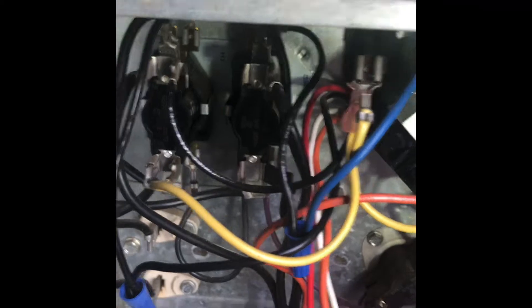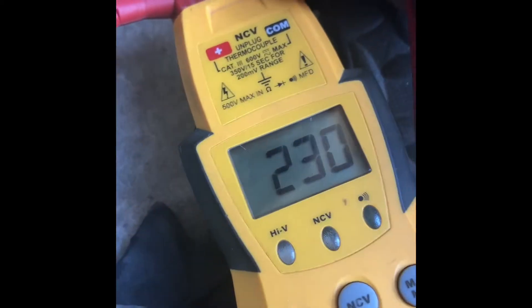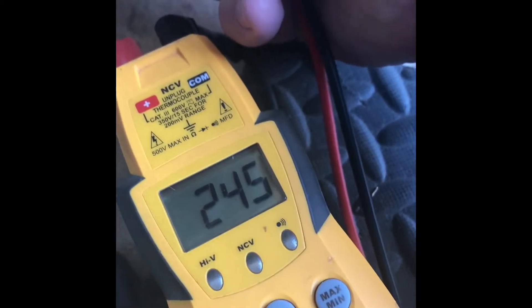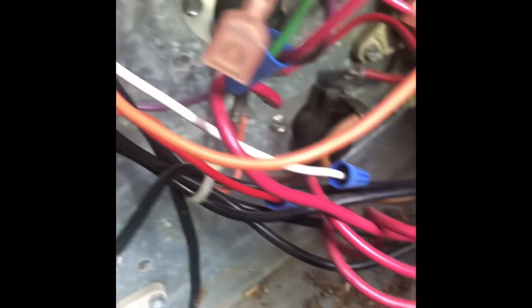We'll do some testing here and see what we got. Checking for power — we have power there. Let's shut off the breaker and see if it kills it, make it safe to work on. After turning off the breaker, verify there is no power on the bottom side. All this stuff in here should now be safe to touch, but we'll double check just to make sure.